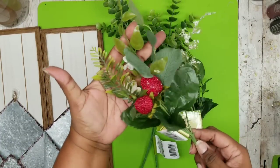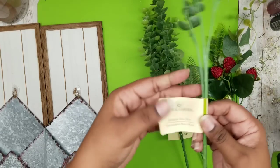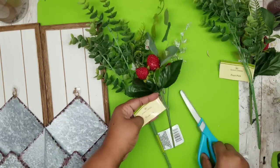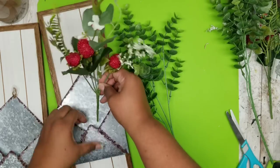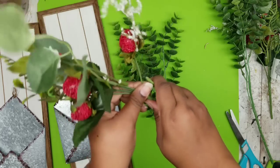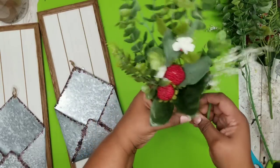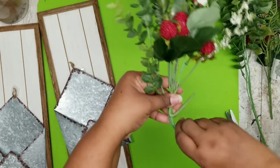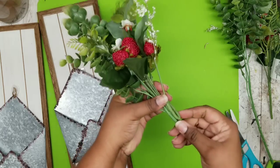Now we can add the greenery of our choice. I chose to go with these berry picks that remind me of strawberries — I love those. I got them from the Dollar Tree, and I also have a eucalyptus pick from the Dollar Tree. I'm going to bundle each one of these together to make a really full bunch to stuff into my little envelope pocket. The stems are going to be too long, but I like to fold my stems instead of cutting them off because I repurpose a lot of my greenery. So I'm going to bundle my berry pick along with my eucalyptus and then fold the bottom of that eucalyptus stem over to maintain the full length in case I want to reuse it.